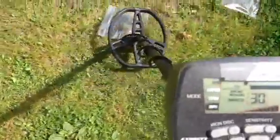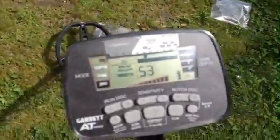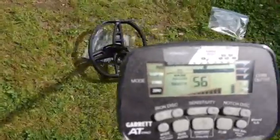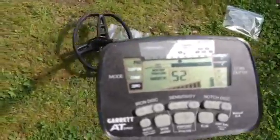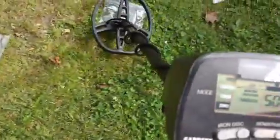On the left here we've got a '96 nickel, and that is ringing up low 50s. Here's a 1964 nickel.